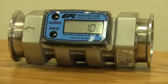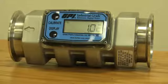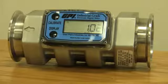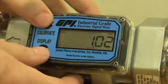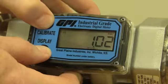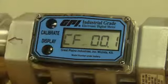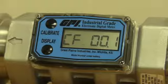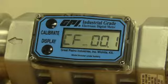So let's pretend we're doing antifreeze. Let's say you put your amount through there and you filled up a five-gallon bucket, but the display reads four gallons. You're going to want to change this. The first thing you're going to do is hold down both buttons and keep holding until it says 'field cal.' When you let go, it's going to give you 'CF' and then a number.